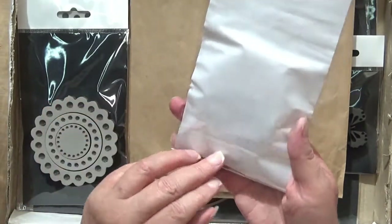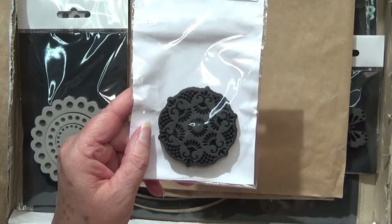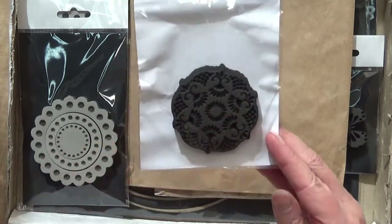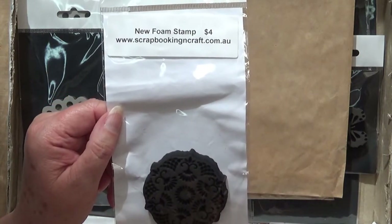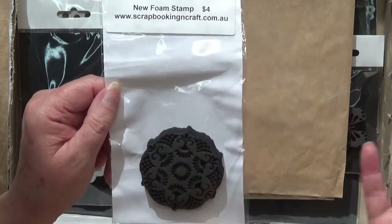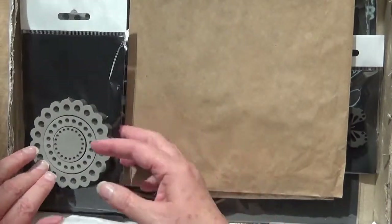This one - does it have a name? I think it might be, off the top of my head, Grandma's Doily - but you'll be able to find them if you go to the Scrapbooking and Craft website, which I will link below. If you just type in foam stamps you'll find them. They're not too hard to find.